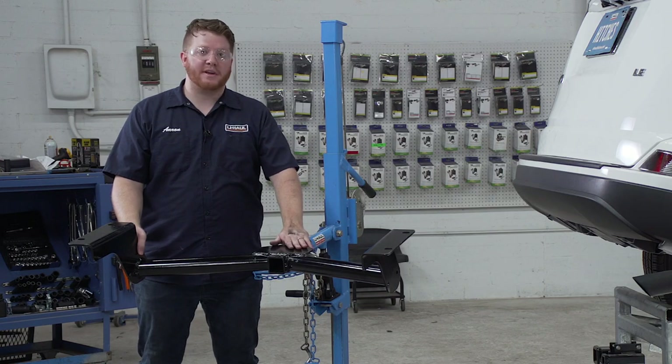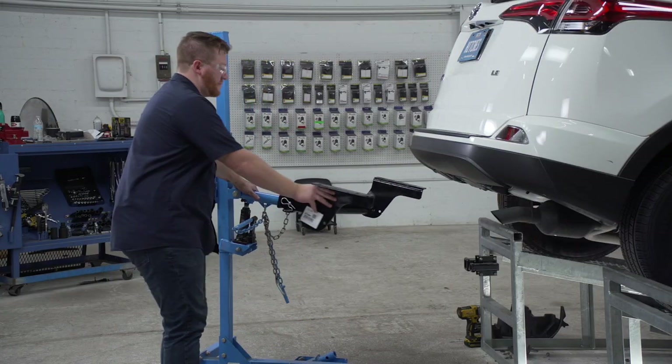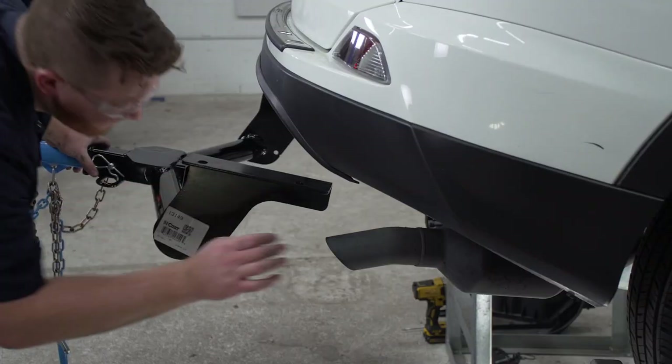Now we're ready to bring our hitch into place. We'll be using our U-Haul exclusive hitch jack. If you don't have a hitch jack, we do recommend that you get an extra set of hands as this hitch is heavy.